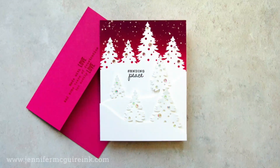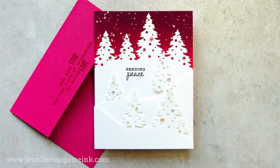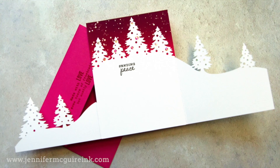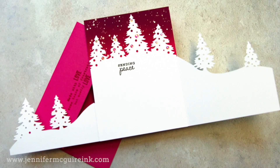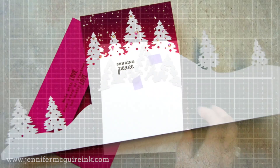I had so much fun with those dies that I decided to do another card, but this one opens a bit differently — it has two flaps that open out to the side, a gate fold design. You use the same dies and kind of the same technique, but I'll walk you through everything to show you how to create this fold instead.